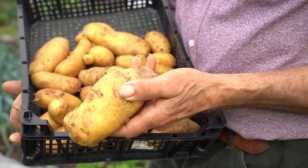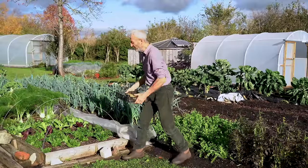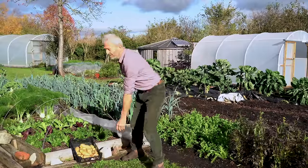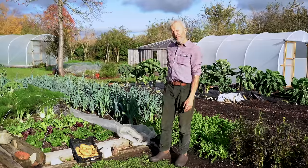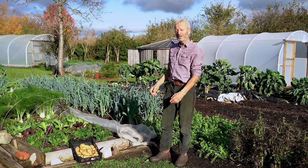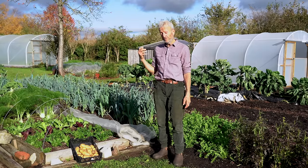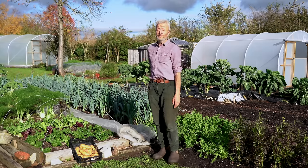These are Charlotte potatoes which we harvested at the end of July, and they've simply been in a sack in the shed and they store really well — you can see they're not sprouting yet. This is mid-November, believe it or not, and look at what I'm wearing — it's unusually mild weather. We're having 14 centigrade today, that's high 50s Fahrenheit, and we've had only two frosts so far, one was minus two centigrade, 28 Fahrenheit. So an unusually mild autumn.